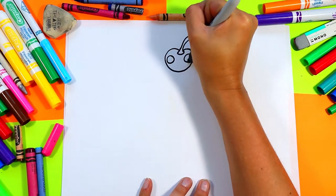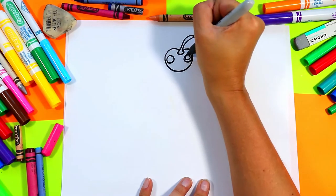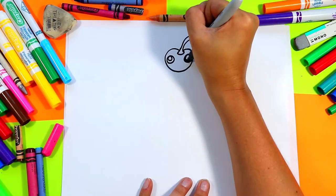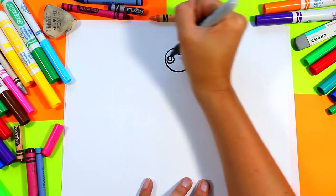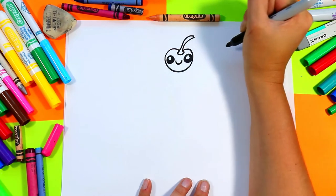Draw a little face on your cherry — we'll draw two circles with one circle in the center. Color in the rest of those eyes leaving just the one circle white, and we'll add a little smiley in between.